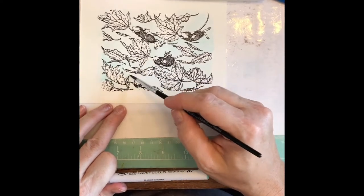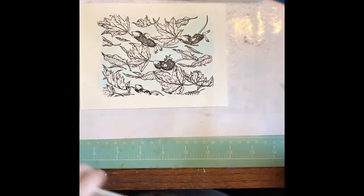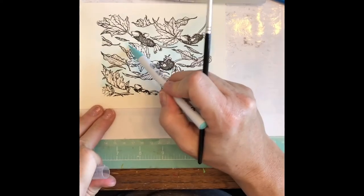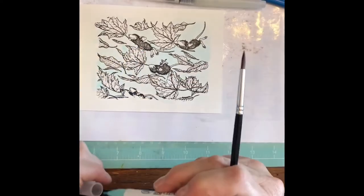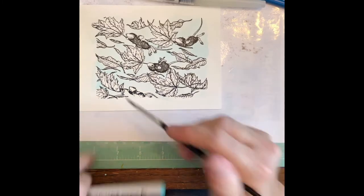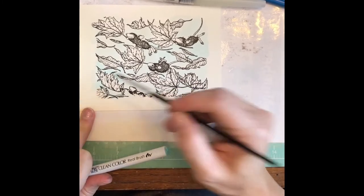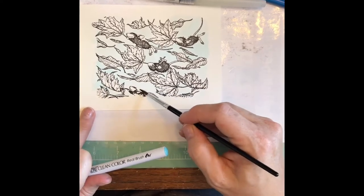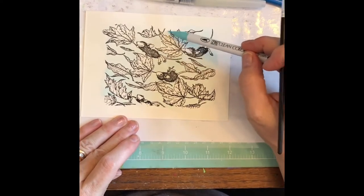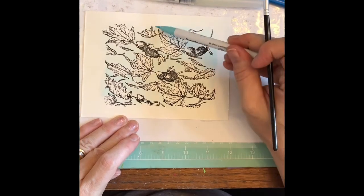So I'm just doing a quick background for these little cutie patooties. I think I'm really close to having it where I like it. There are a couple spots that are a little light, but you can add your pen right on the paper. I just like to keep it really light when it's in the background. I think that looks pretty good — maybe do a little bit more up here.